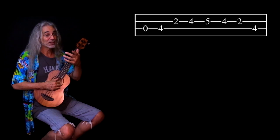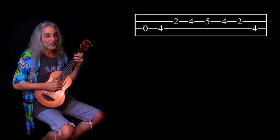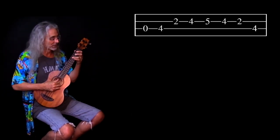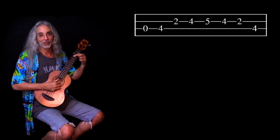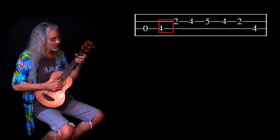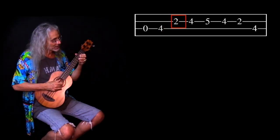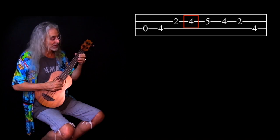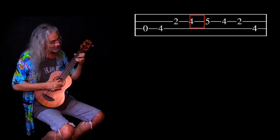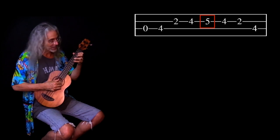On my left hand, I'm using my index finger and my ring finger. When I'm on the second fret, I'm using my pointer finger. When I'm on the fourth fret, I'm using my ring finger. Don't slide one finger all over the place — that's not going to work. Open, fourth fret ring finger, then move to the next string. On the second fret I use my index finger, on the fourth fret my ring finger, and on the fifth fret my pinky.